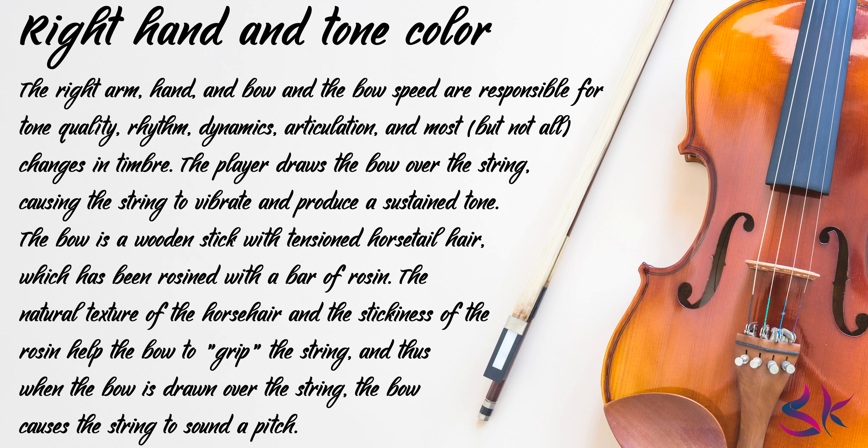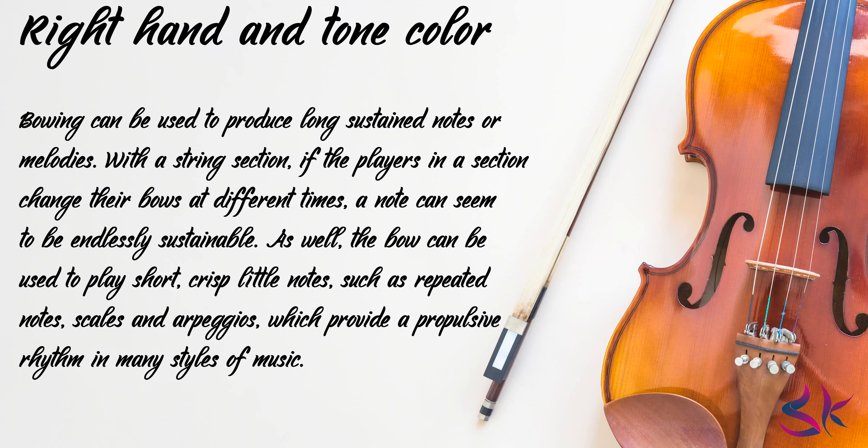The player draws the bow over the string, causing the string to vibrate and produce a sustained tone. The bow is a wooden stick with tensioned horsehair which has been rosined with a bar of rosin. The natural texture of the horsehair and the stickiness of the rosin help the bow to grip the string, and thus when the bow is drawn over the string, the bow causes the string to sound a pitch. Bowing can be used to produce long sustained notes or melodies. If the players in a section change their bows at different times, a note can seem to be endlessly sustainable. The bow can also be used to play short, crisp notes such as repeated notes, scales, and arpeggios, which provide a propulsive rhythm in many styles of music.